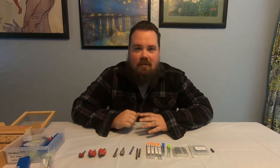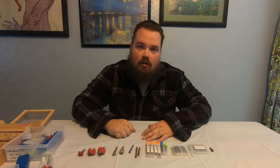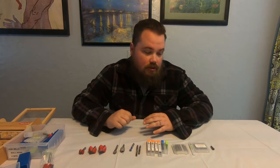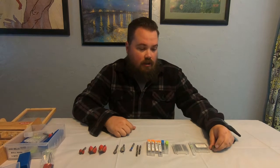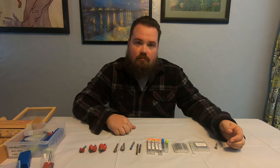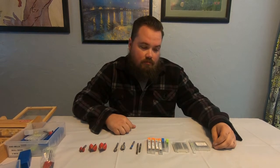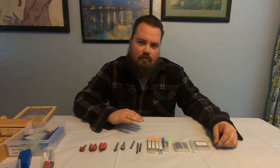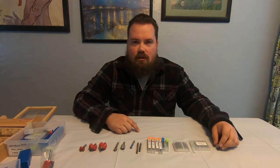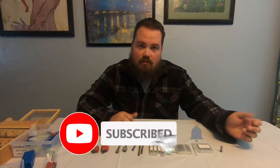Hey guys, welcome back to the channel. Today I want to go over some of our end mills or router bits that we use in the CNC and the Shapeoko. I've been wanting to cover what we've done, how we started, what we bought when we originally started, and some recommendations so that you skip buying bits that aren't the best and jump right into the best bits you can buy for a good budget price.